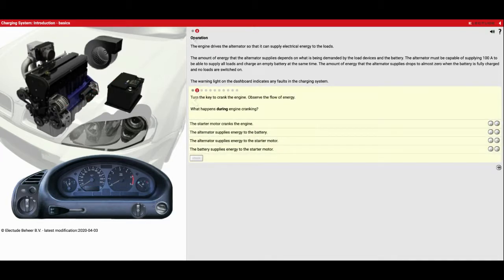We'll go to the second one: turn the key to crank the engine and observe the flow of electricity — what happens during engine cranking? Things it wants us to look for: the starter motor cranks the engine; the alternator supplies energy to the battery; the alternator supplies energy to the starter motor; or the battery supplies energy to the starter motor. So let's see what happens — start it again. We see that big red line, and now we see a small red line coming from the alternator to the battery. So at first it went from battery to starter, and now it's going from alternator to battery to recharge it.